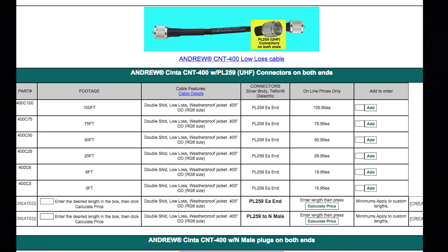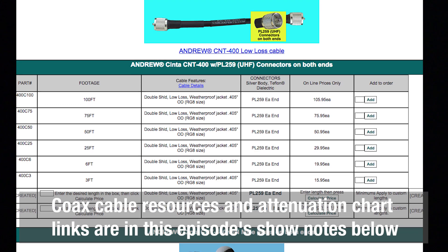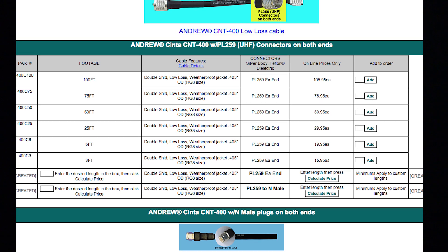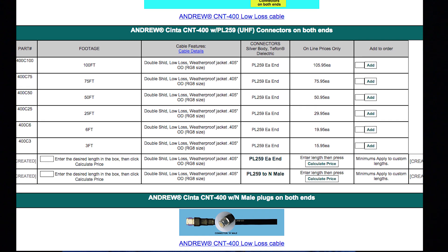Oftentimes the cost of feed line will be more than the price of the antenna you're using, but that's okay — it's easier to upgrade the antenna than to run another piece of coax. When you look through the catalog of coax feed lines, you'll see a myriad of options and sizes. You'll also see charts and graphs showing how much loss a cable will have at a certain frequency. Cables are produced for different frequencies, applications, and uses. So what cable do you pick?